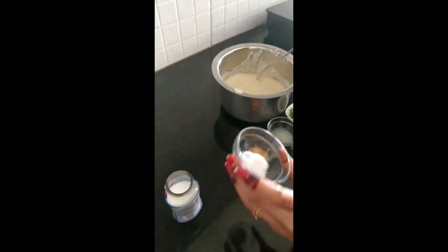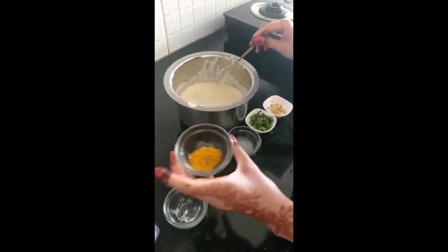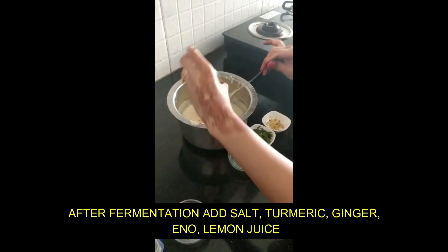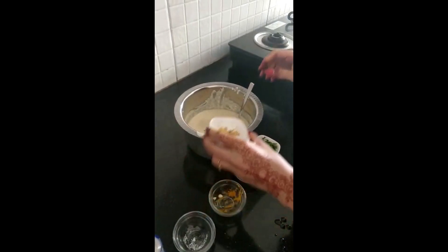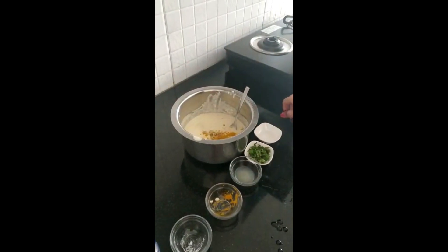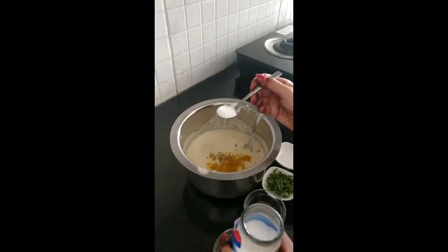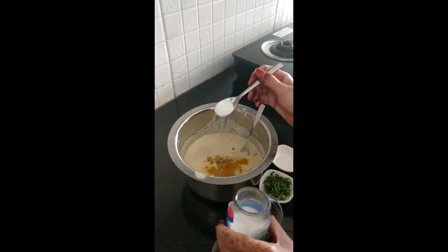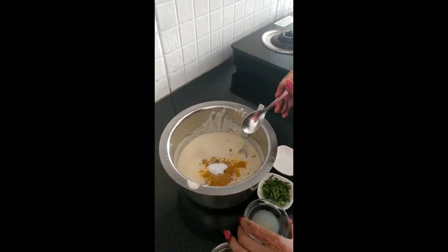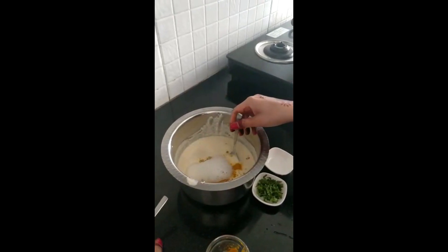Now we will add a little salt to the fermented batter. I am adding a little salt and then I will add lemon juice as well. I am adding lemon juice and mixing it properly.